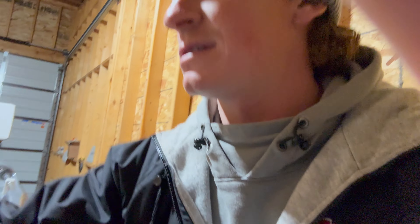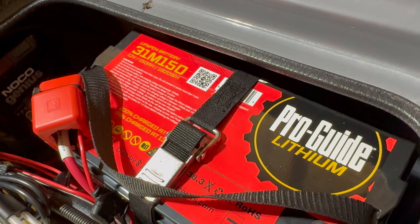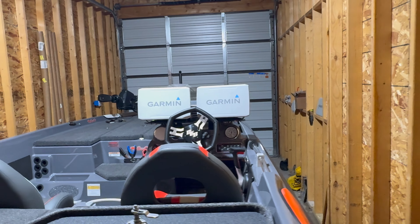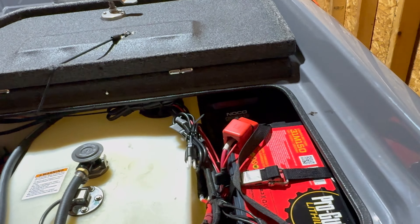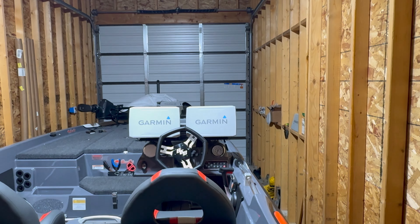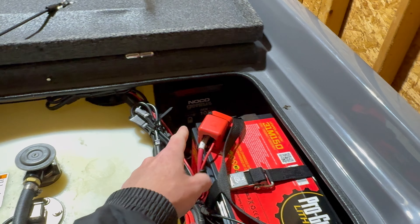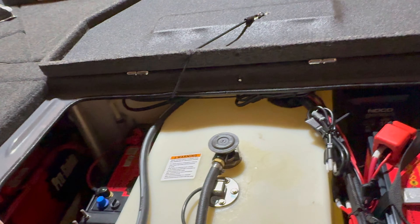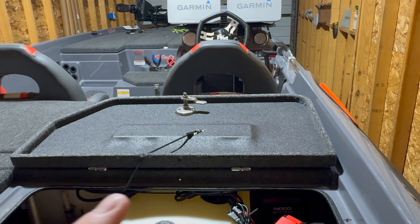So this is the 31M 150 12-volt lithium that I got - it's 150 amp hour. This right here is just for my electronics. I got five graphs on this thing: two 126 SVs and three 106 SVs up front, all harnessed together with the C-Clear power harness, two LiveScope transducers up front. I wanted a single battery just for those electronics. There's the NOCO Genius charger that's just for this battery. The other lithiums that power my trolling motor and the AGM are all together on the Power Pole charge.